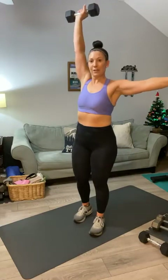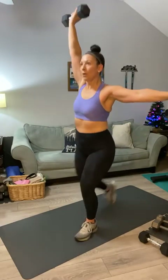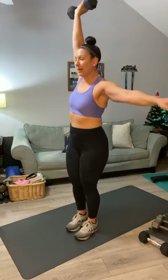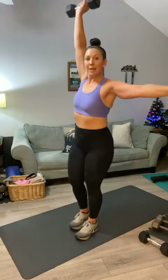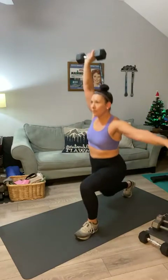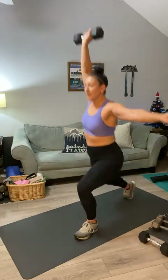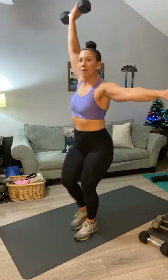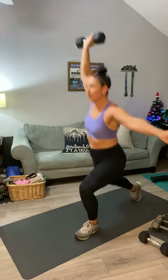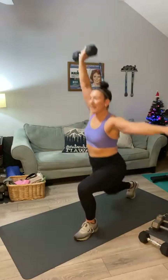Bring it down, switch to the other leg, other arm. Let's see which one is stronger — I know this is my weaker side. Here we go: one, two — whoa, come on, balance — three, keep that weight up, four, five, come on Sharon, six, seven — if this is too much to hold overhead, bring it down to right here — eight, nine, and ten.